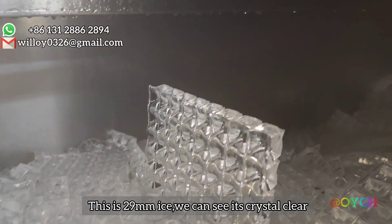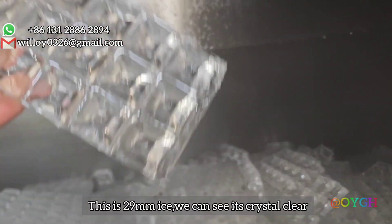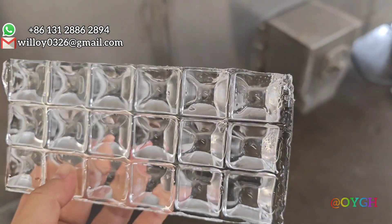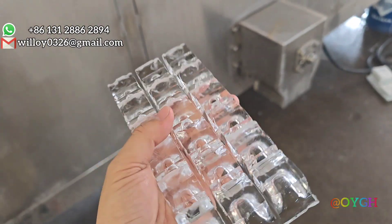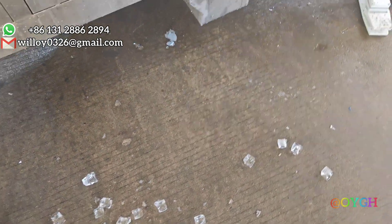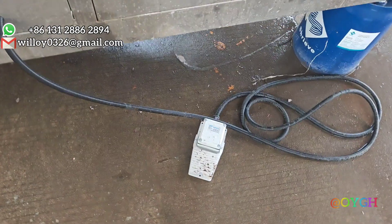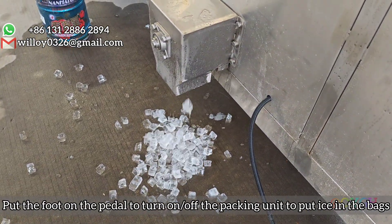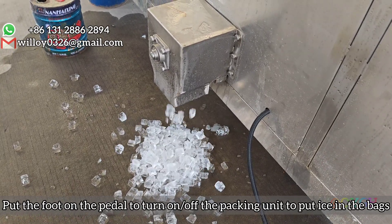This is the 29mm ice. We can see it's crystal clear. Put your foot on the pedal to turn on and off the packing unit to put ice in the bag.